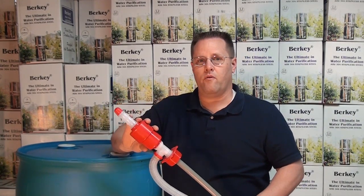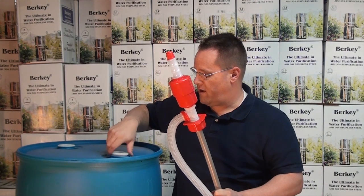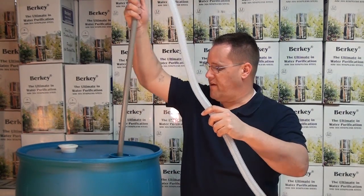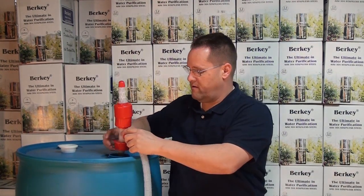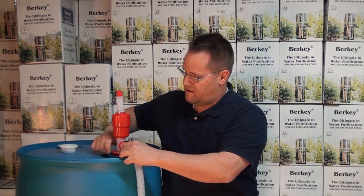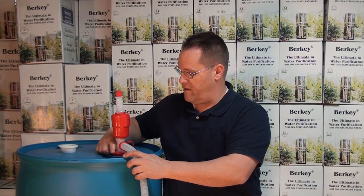The way the siphon pump works is you unscrew the fine thread cap on the barrel. You place the siphon pump into the bunghole and then you turn the fitting until it is securely attached to the barrel.